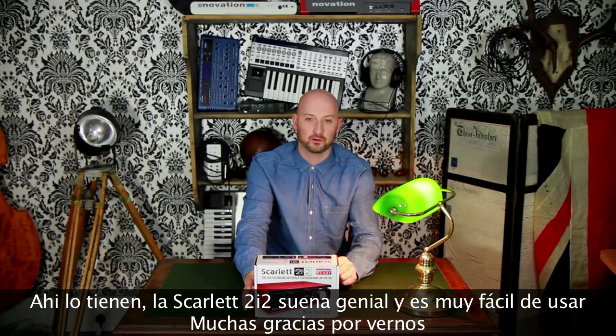So there you have it — the Scarlett 2i2 sounds great and is a joy to use. Thanks a lot for watching.